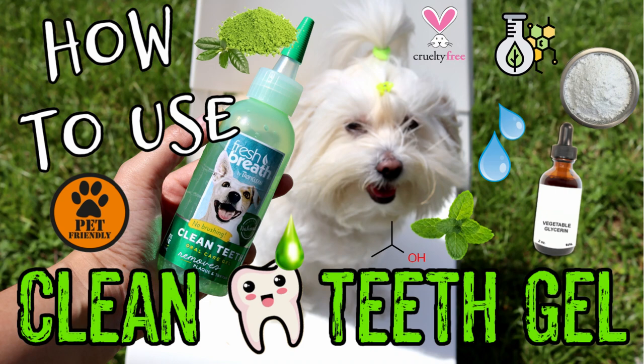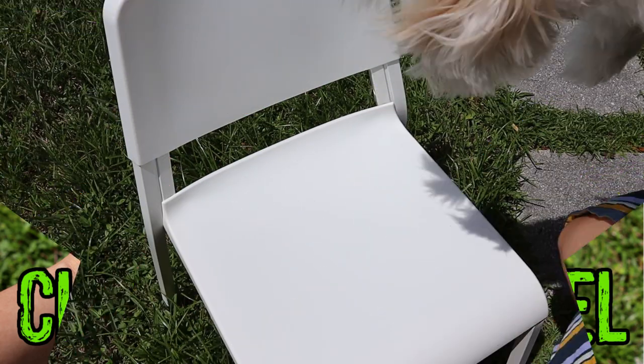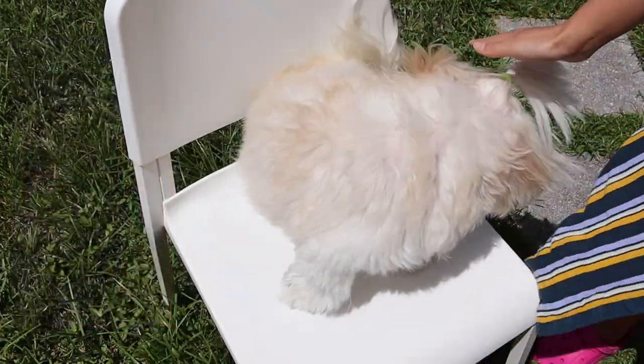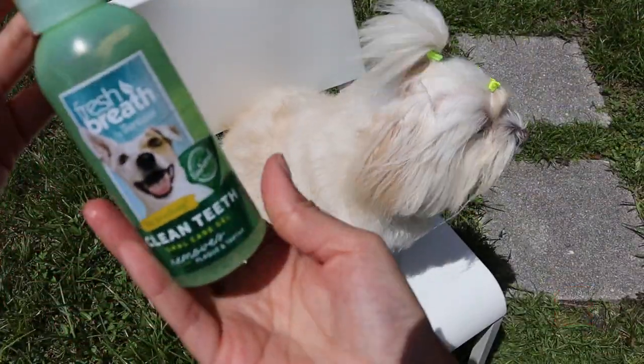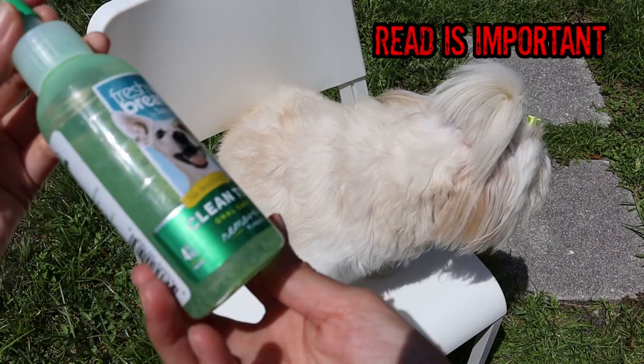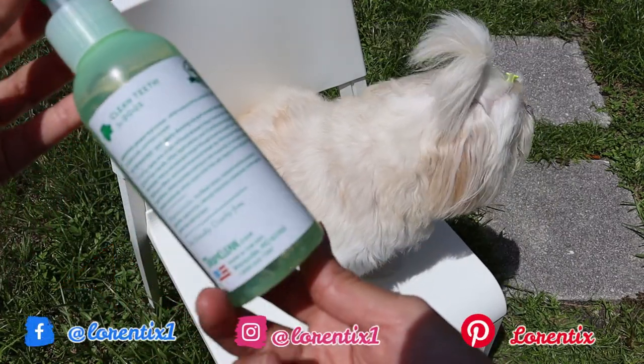Hi guys, welcome to my channel. Today I'm going to explain everything you need to know about how to use dental gel for dogs correctly. My name is Lorena and she's Candy, my Coton de Tulear. Don't forget to subscribe to my channel if you are new. Sometimes when we buy something we never read the instructions and we end up using products the wrong way — and we feel so dumb.